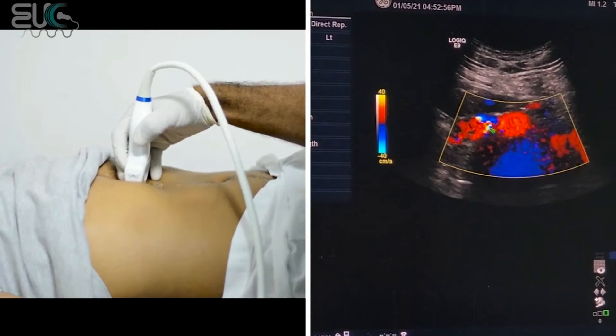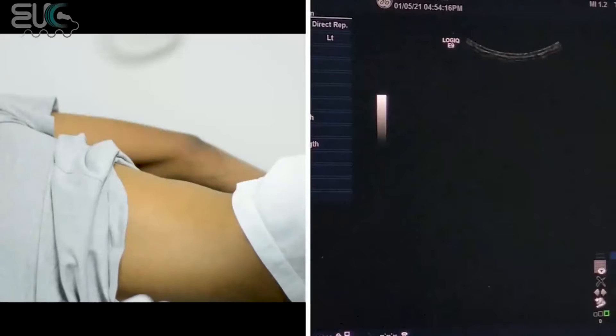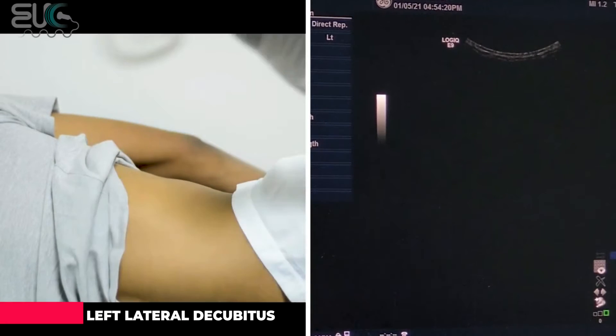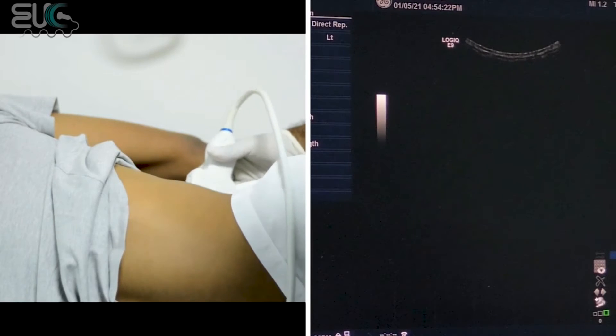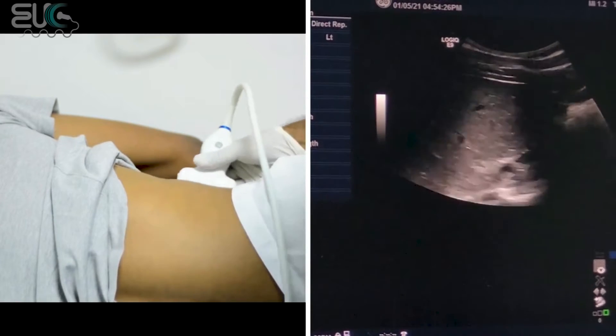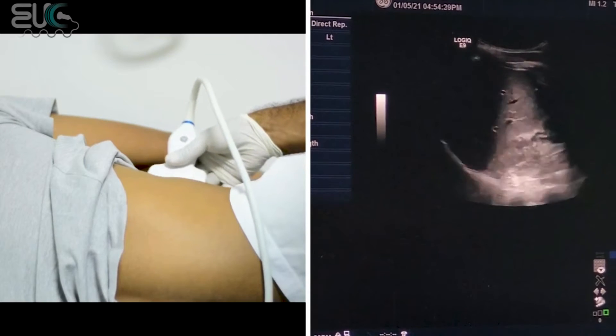Here I think we have the right main renal artery and here we have the aorta. So I will put the patient on the left lateral decubitus, and actually this is the best way which I prefer to get the renal duplex study. Now by putting the probe in the coronal approach.